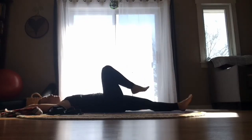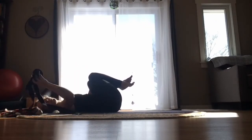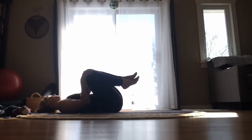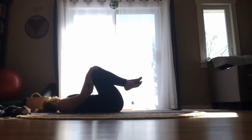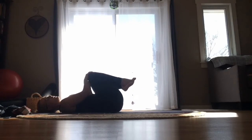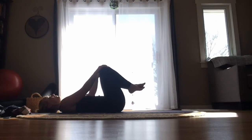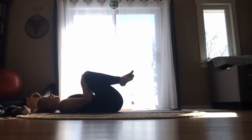Let's go ahead and bring our knees into our chest. Hands can find anywhere you want on the legs and just hug those knees and move them around a little bit, massaging your back down towards the earth and gently taking the neck and the head side to side. Your knees may be together or apart, close to your chest or away — whatever feels good. Then slowly bring the neck and the head back to center.